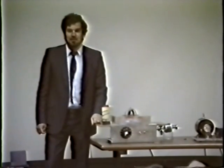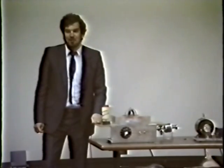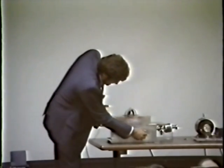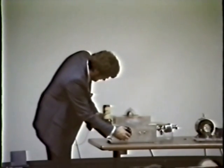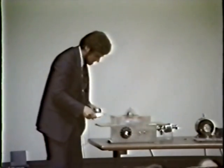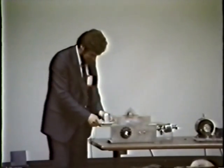How many of you think it's going to turn? How many of you think it's not going to turn? The majority actually had neither opinion. Well, let's see... it turns. It's outside of the toroid, right? It turns here too.